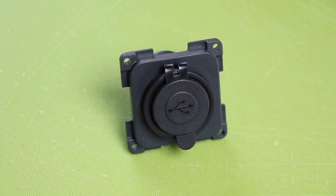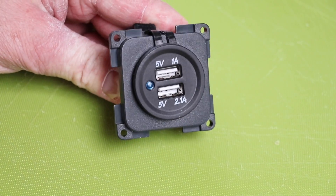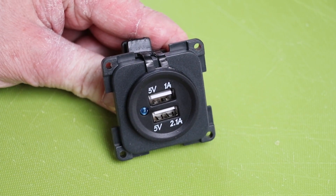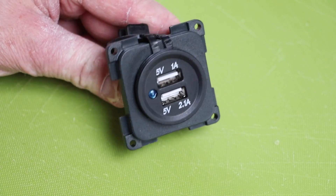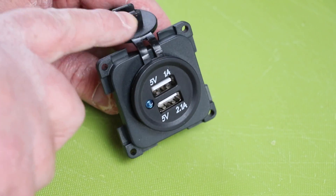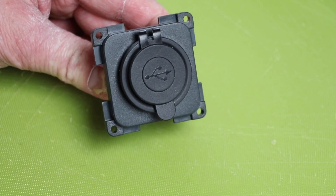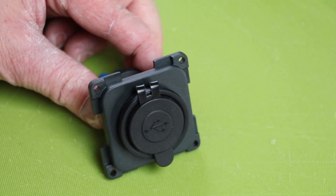This is what we're going to fit into the caravan - it's a CBE modular style socket. As you can see it's got a nice rubber grommet and it's got access to two USB sockets inside. One of them is a 1 amp and one is a 2.1 amp, so it's going to be quick charge and not so quick charge. It means that it frees up a socket for us. It's also got a rubber grommet to cover up the plugs when they're not in use.